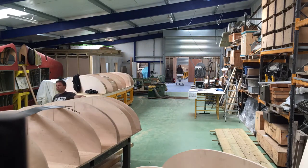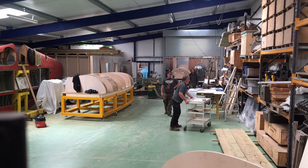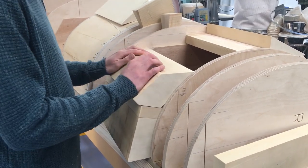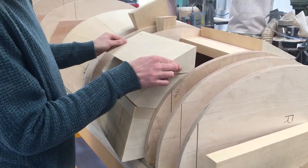The steel frames are on wheels so they can be easily moved between the workshops. In the blue workshop, the project continues as blocks of Jalutong wood are worked in order to fill out the body of the mould.